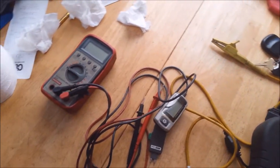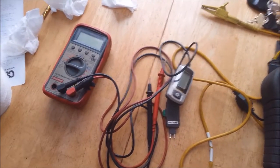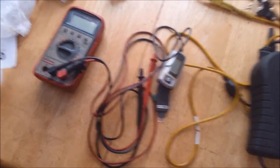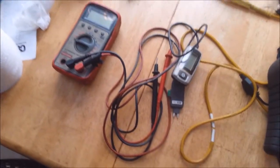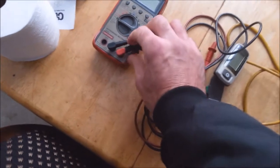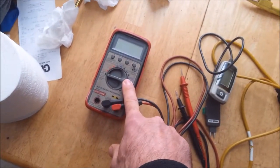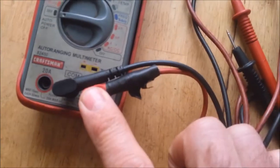As far as DVOMs go — digital volt ohmmeters — a lot of people spend a lot of money on them. I think the cheaper the better. If you can get a cheap one, get it, because you're going to wreck the thing sooner or later anyways. It's just a matter of time. You start wearing out cables. Like this one here, the ammeter side doesn't even work.